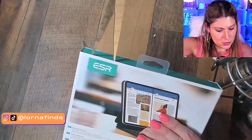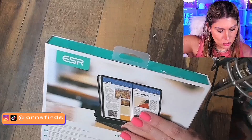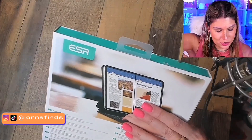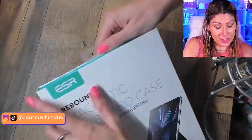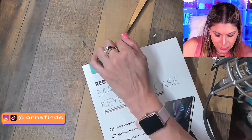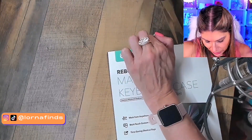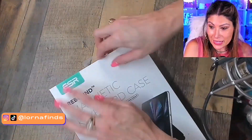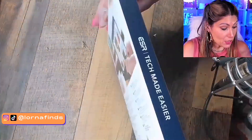Let me open this. So this is a case with a keyboard for your iPad. If you have an iPad, you know that sometimes when you want to be writing faster and typing, it can be a little bit hard to do it without a keyboard. So this is a case that besides protecting it, it also has a keyboard.